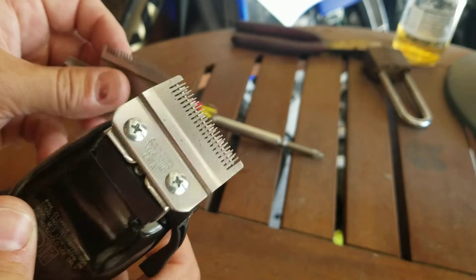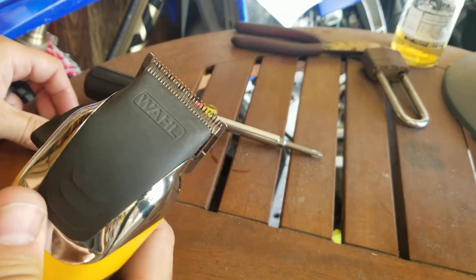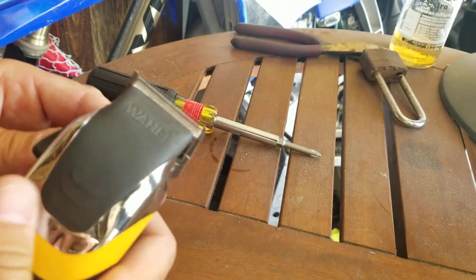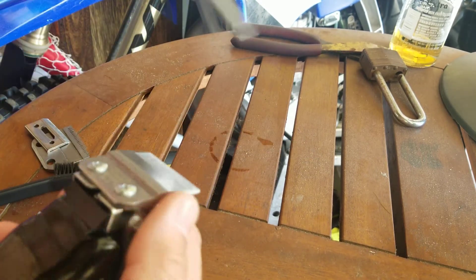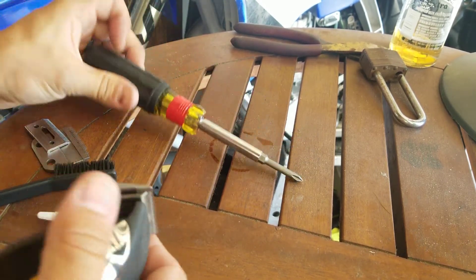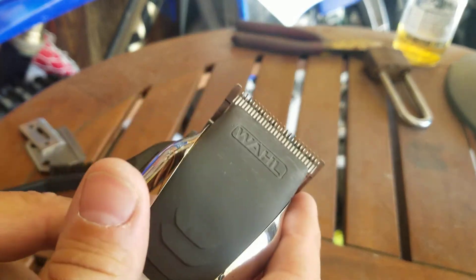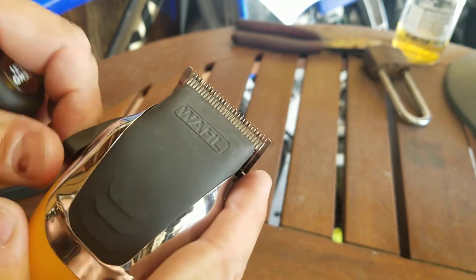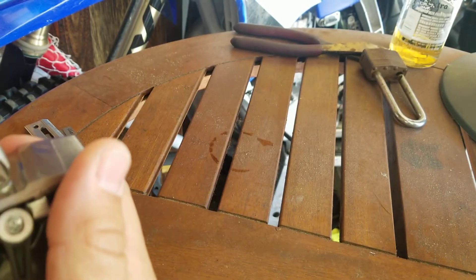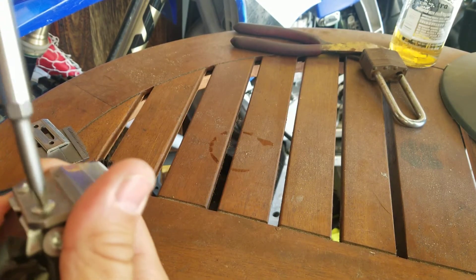So we had to put some new blades on. I'm going to show you how to replace the blades on this Wahl set of hair trimmers. Right now I have them set pretty much where they go, so I'll take them off real quick.